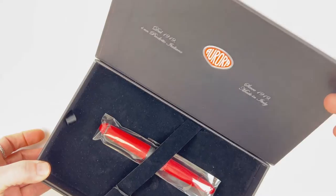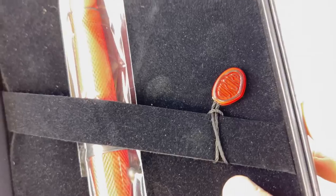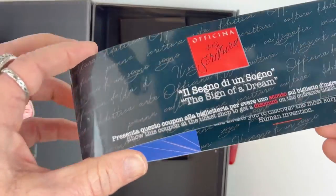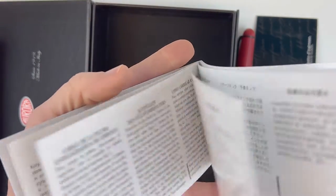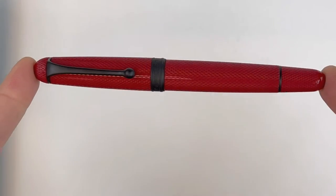If you want to take a look at what's in the box, stick around. This is the box for the Aurora 888 Red Mamba Limited Edition fountain pen. It does have a false bottom so you can access the information the company provided — basic information about the brand and the limited edition fountain pen, as well as your warranty.